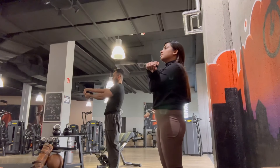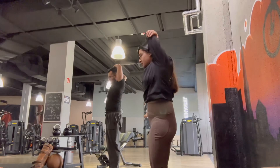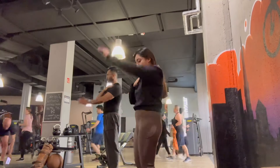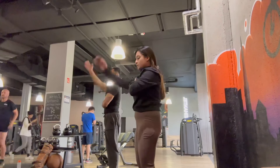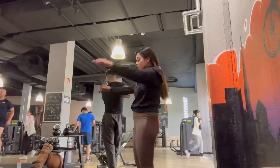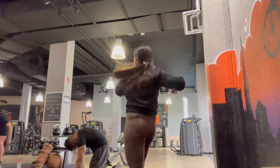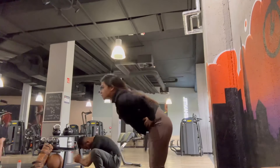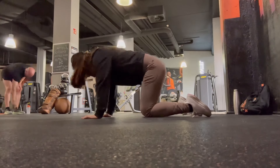We're doing a warm-up. When we came to the gym, our body needs to warm up. We are ready to raise our joints. We'll do exercise for the back. Now we have to start the joints — this is the cat and camel stretch.